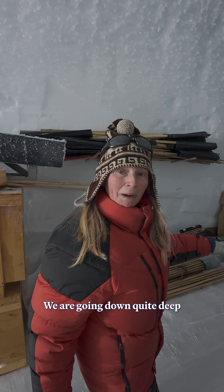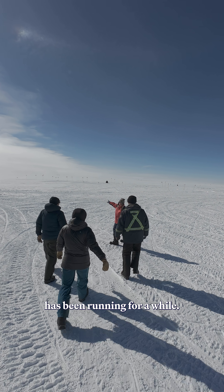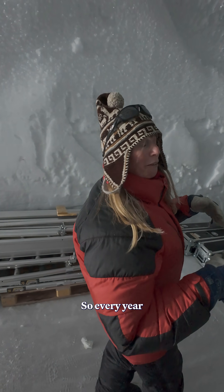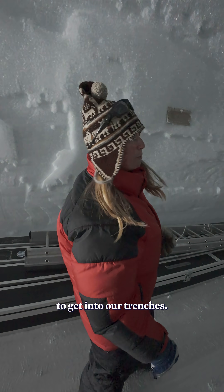We are going down quite deep because this project has been running for a while, and since then a lot of snow has compiled on top of it, so every year we have to go deeper to get into our trenches.